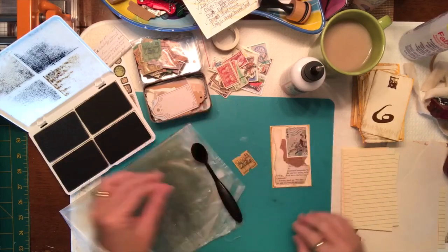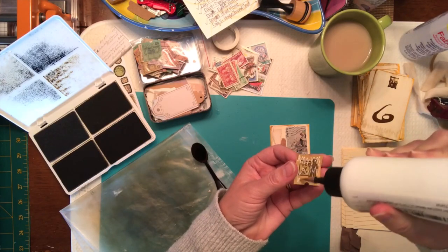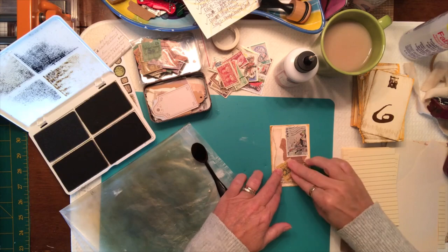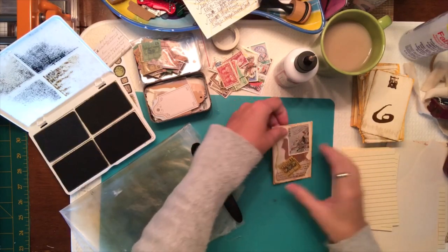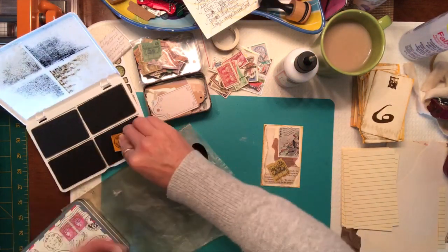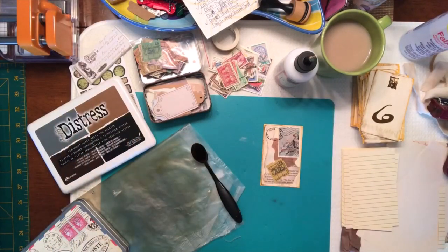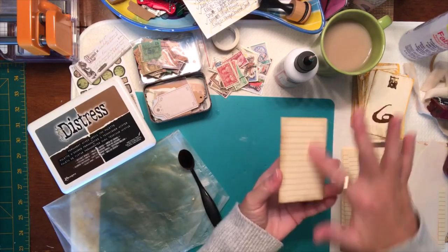I'm just going to throw this little travel tag on here. I believe these are from moya529 — that is her name, she is on Instagram. I follow her and she has all kinds of tickets and stuff like that that she sends, and they are just awesome. You can add maybe something in the corner with a stamp. I have this one that says 'First Class Registered' — let's put that there.